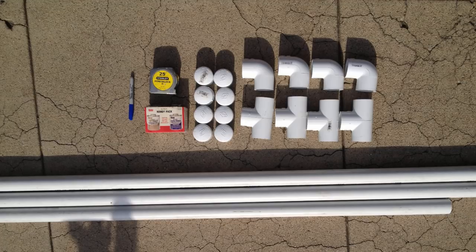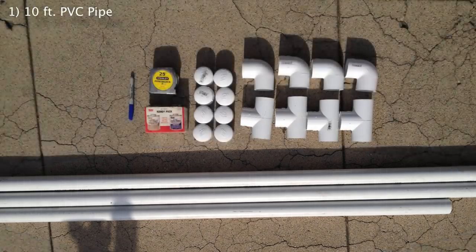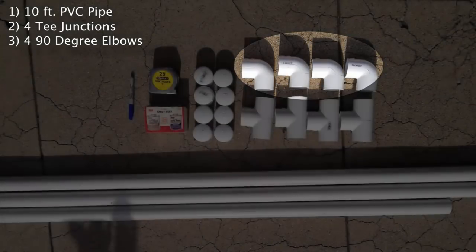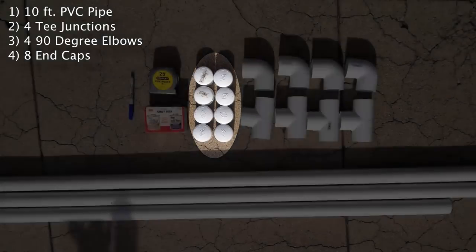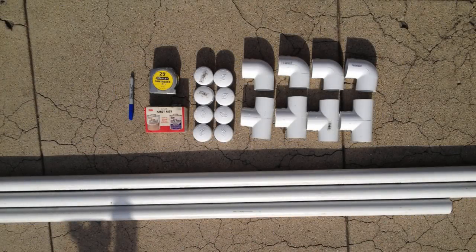The first thing is to review the materials that you'll need for this project. We're going to use inch and a half PVC. You'll need a total of 10 feet of PVC pipe, 4 T-junctions, 4 elbows, 8 end caps, and some PVC glue and primer. You'll also need a few tools to get this done: a marker, a tape measure, and a saw to cut the PVC with.